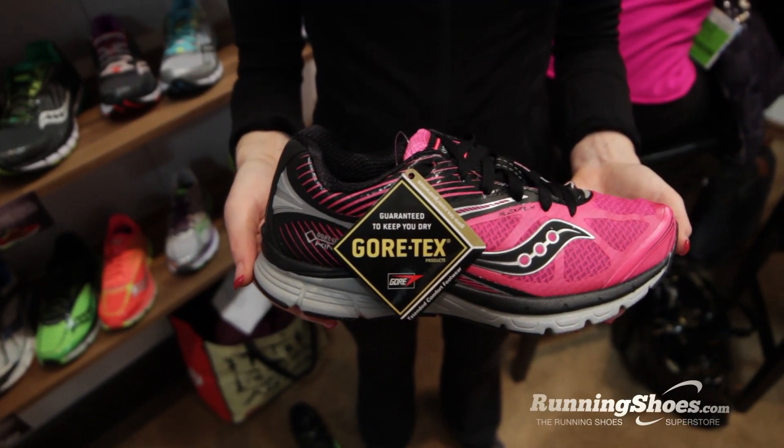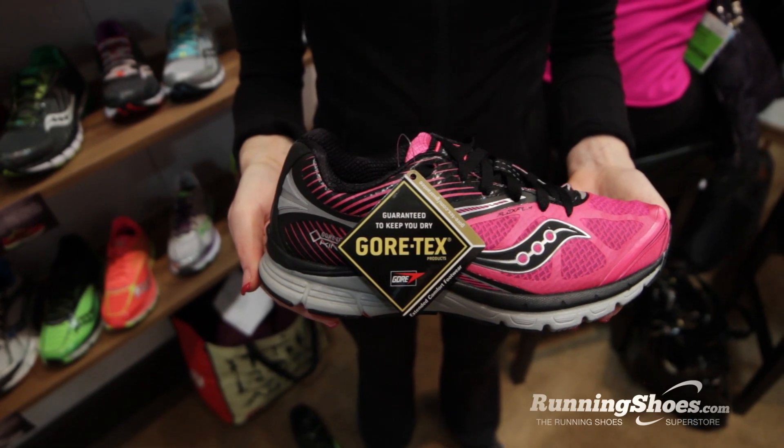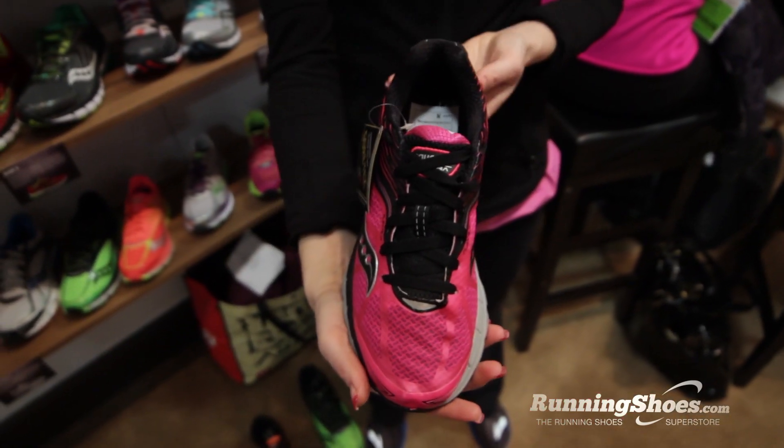People that wear the Kinvara 4, would they be able to tell a difference with the Gore-Tex version? It's going to offer Gore-Tex properties, so it has their waterproof and breathable story. I think that's what we wanted to tell with this shoe — more of a weather protection story.